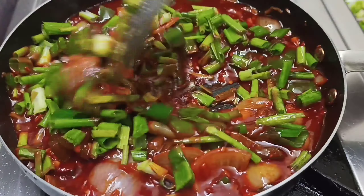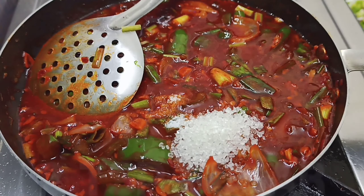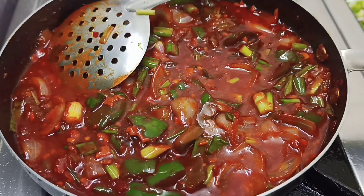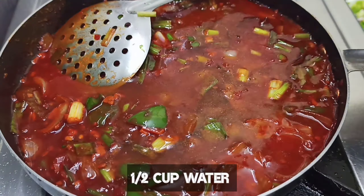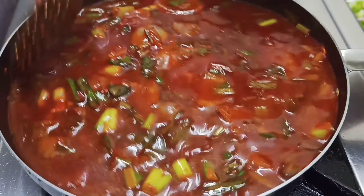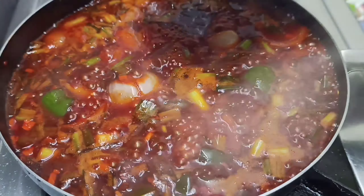We will add spring onions — cut and add salt according to taste. Add 2 teaspoons of sugar, because crispy chicken is a little sweet. Add some water according to taste. If you want more gravy, add more water. Bring it to a boil.